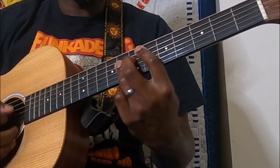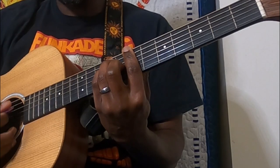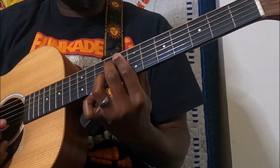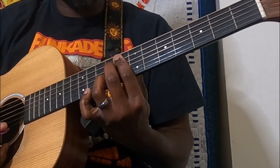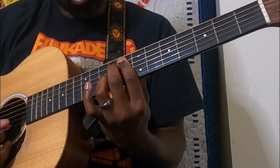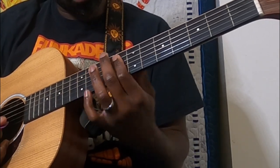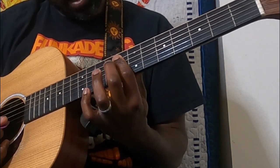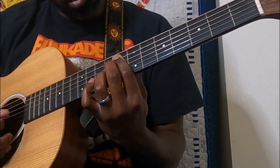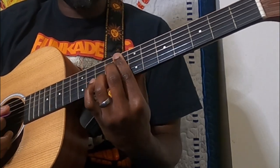So: B, B flat, G sharp minor, D, B again. Then here's a somewhat weird but very cool chord — I believe this is an F minor 7 of sorts. We're barring the eighth fret, middle finger on the ninth fret of the D, and ring on the ninth fret of the B. Very cool diminished sound there.